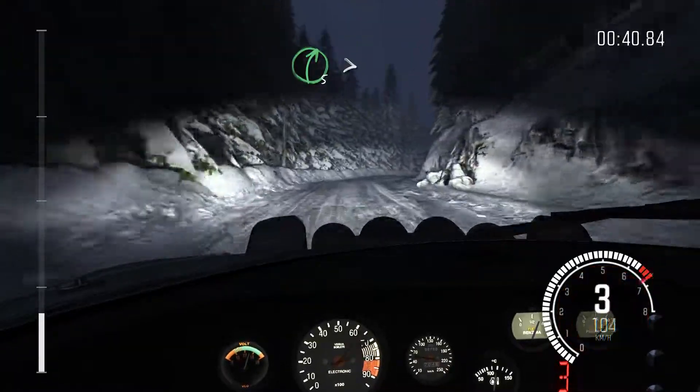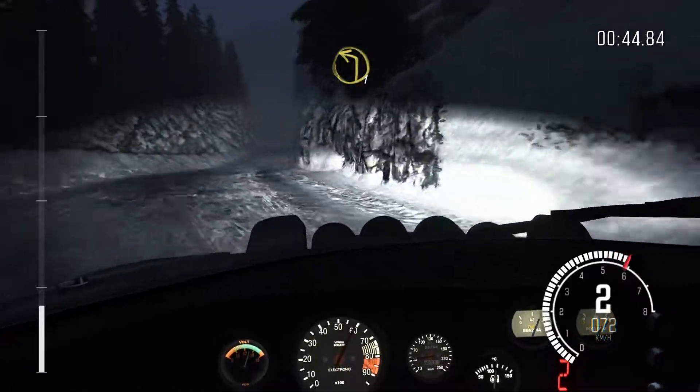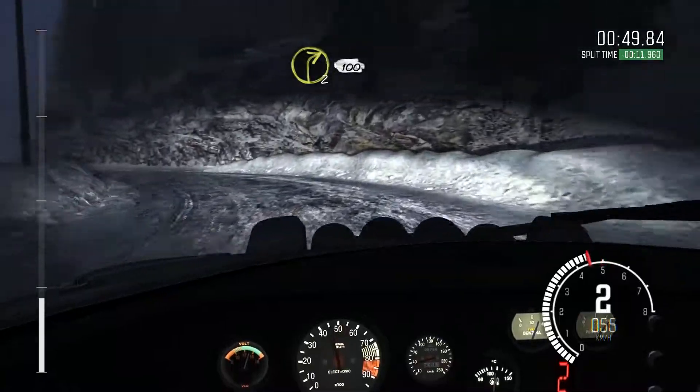Right 5, continues for 80, tights to 1, 60. Left 1, long. And right 2, continues for 100.